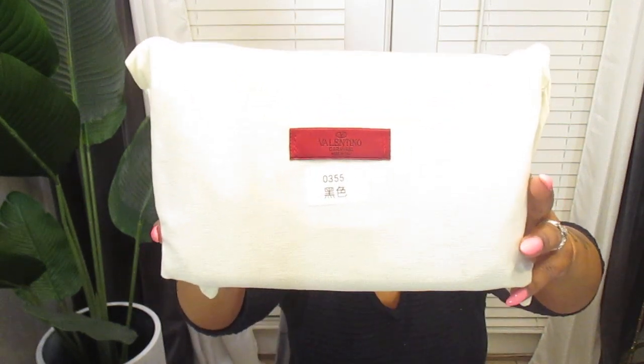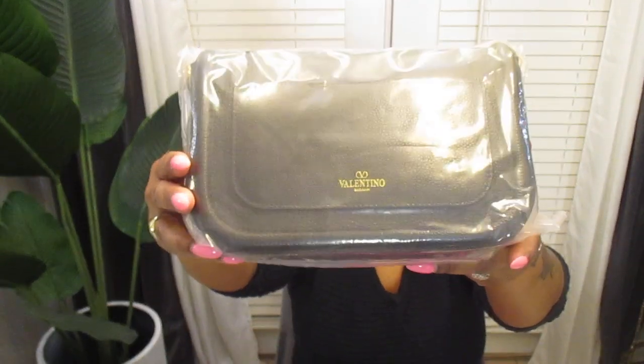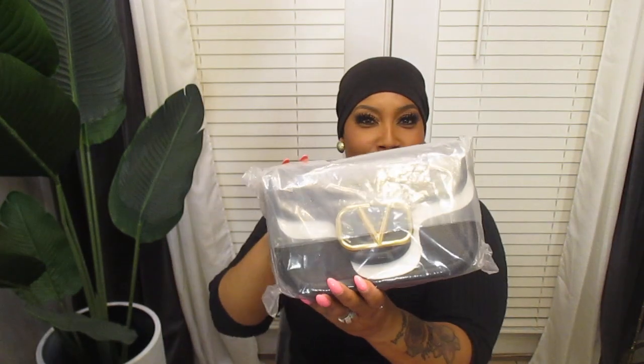It's already in the dust bag. This is a cute dust bag right here — it has Valentino right on the front. Valentino is on the back of the bag too. Look at the front of the bag. Let's open this thing up. I like what I see already — I'm like a little kid in a candy store.